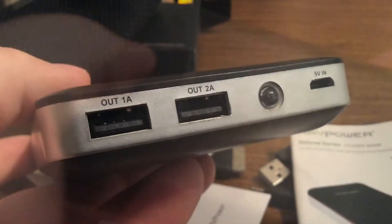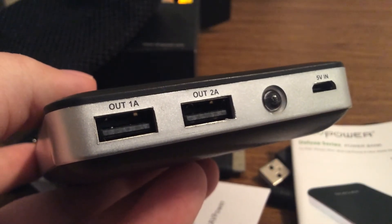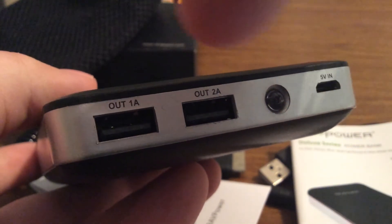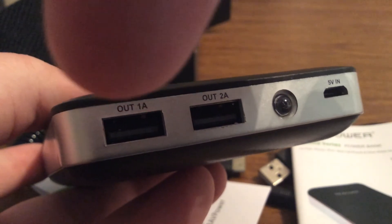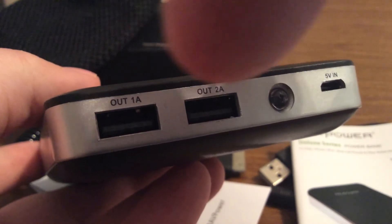Last but not least, we have the RAV Power Power Bank itself. It has dual USB ports on the bottom — you have a 1 amp and a 2 amp. The 1 amp is basically for any mobile phones such as iPhones or Samsung phones, and the 2 amp is for iPads and other tablets.